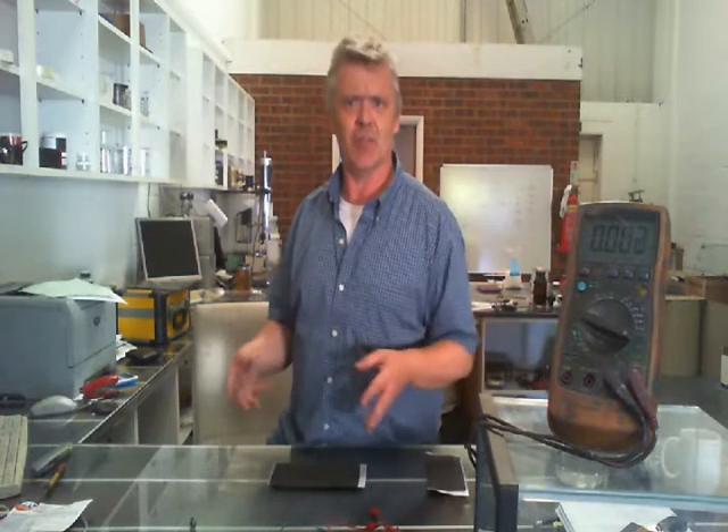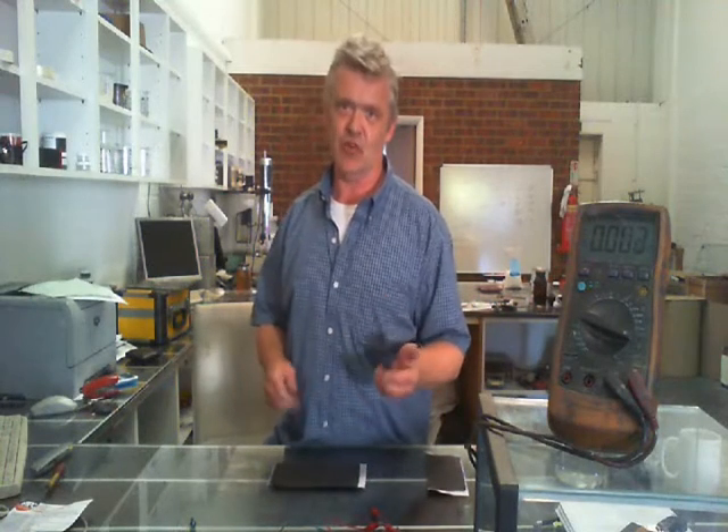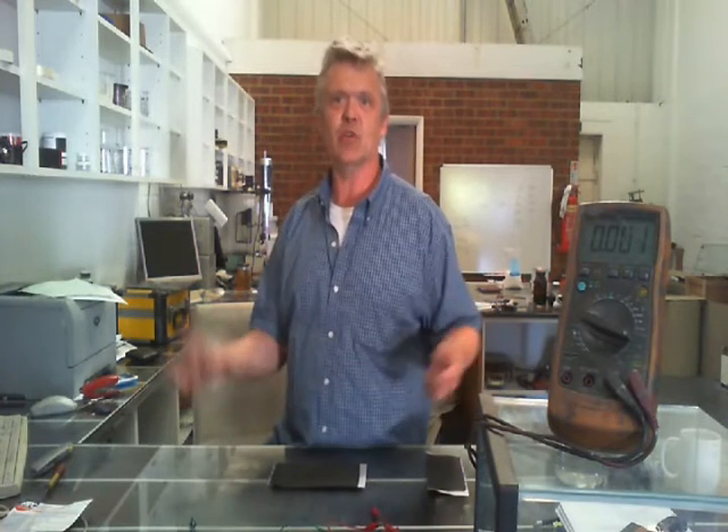We were doing that thing on the carbon cell — the all-carbon battery. And of course when you do these kinds of things, you fall back on what you know previously. So if you're going to make a battery, you need anodes, you need the cathodes, you need a separator and you need an electrolyte. It makes a lot of sense and that's how we constructed it.